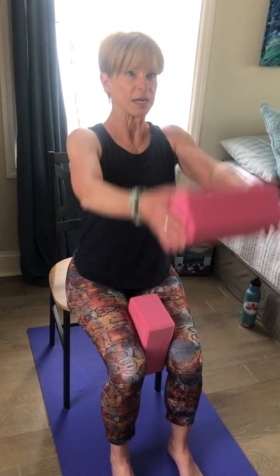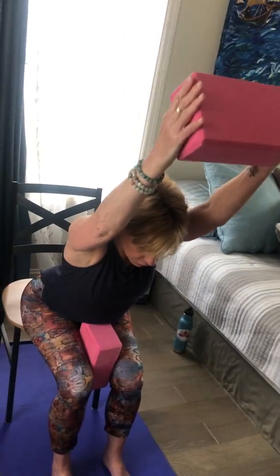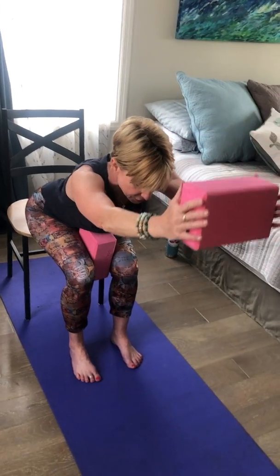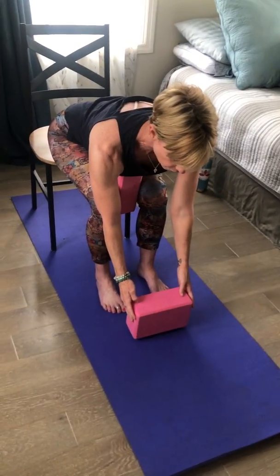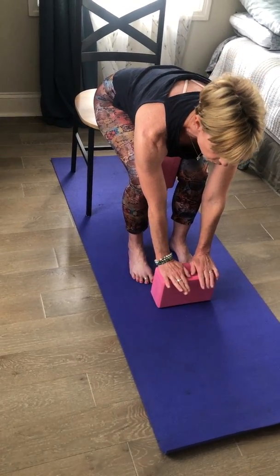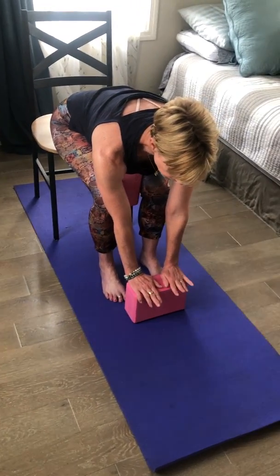Then take the block the long way — breathing in, reach it up, gently pressing the palms into the block to activate the arms. As you exhale, hinge forward, keeping the arms on the outsides of your ears as best you can. Once you feel the arms are going to start to drop, that's fine — just keep the heart lifted, lowering the block down to the ground at whatever level so you can keep your palms flat.